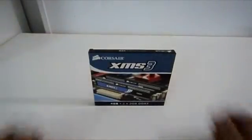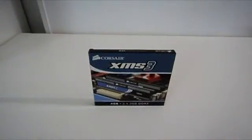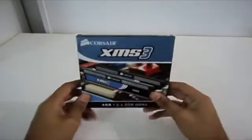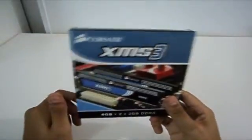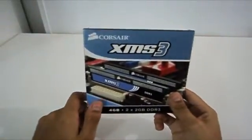Hello everyone, Omar32 here. Today I've got my new set of RAM — these are the Corsair XMS3 4GB DDR3 dual channel memory. This is for my new build.